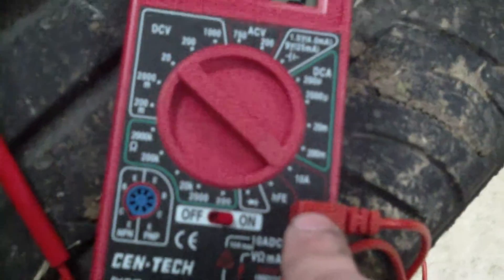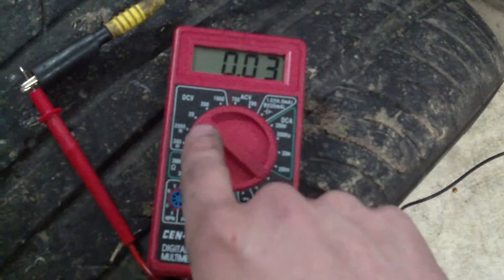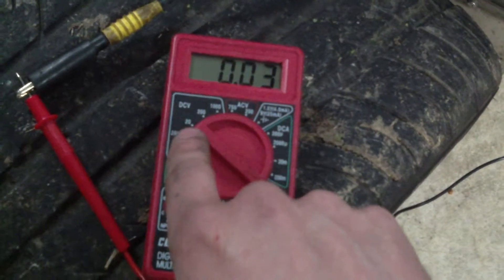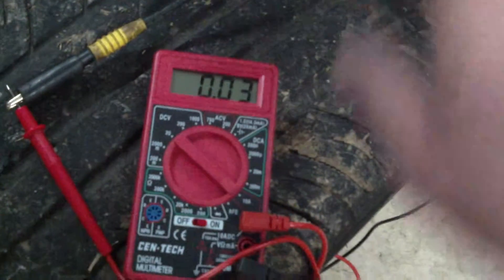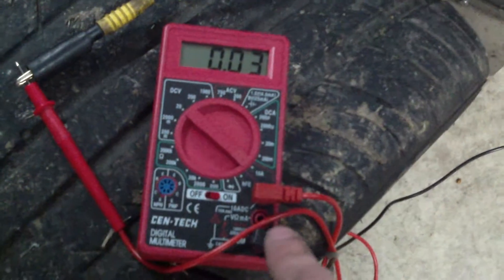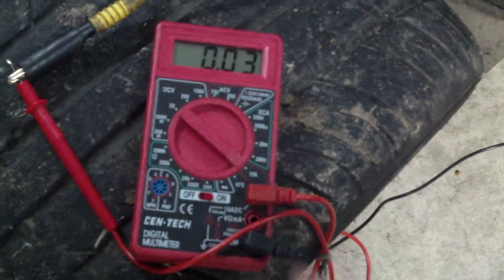If you forget to change this back and change your dial back to the 20-volt scale for measuring voltage, you will blow your meter if you put it across the battery or any kind of load. I've seen it done. Don't do it. Make sure your connections are right. Pay attention to what you're doing.